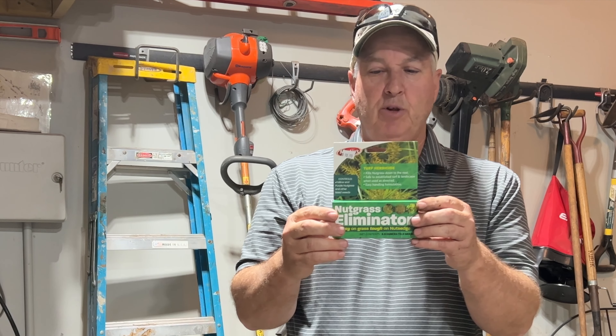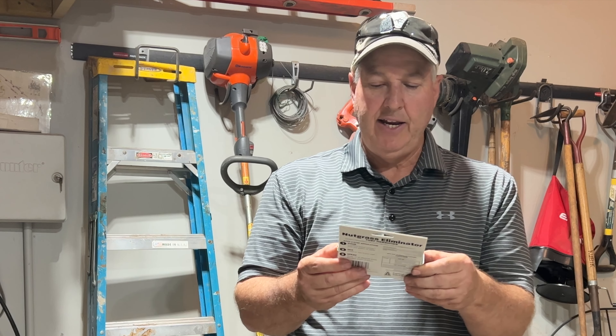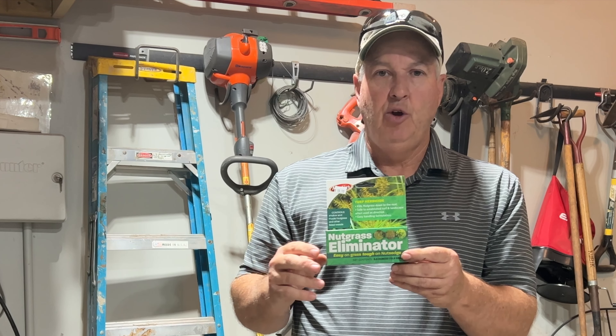It's pretty simple — you literally take one of these packets. This is nutsedge killer. I got it at Woodard Mercantile, but you can get it online — I'll put a link in the description below. You get one little packet, it's about ten dollars, and it makes a gallon which should treat your whole entire area that has nutsedge.